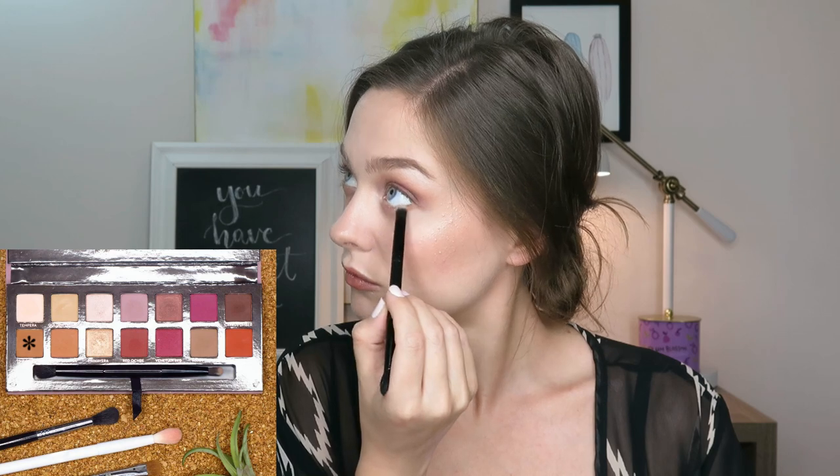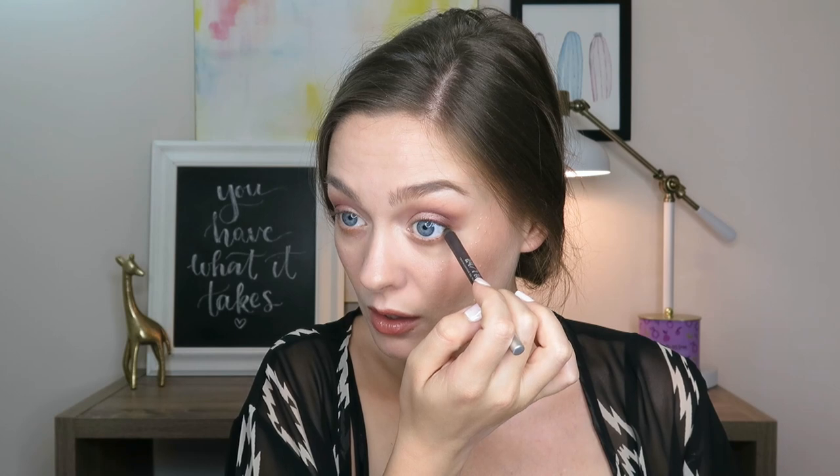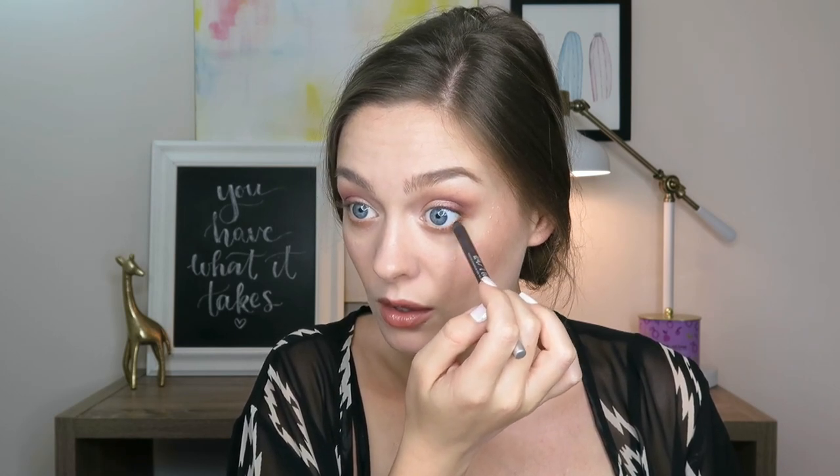Then we're going to start on the lower lash line — I did do the rest of my makeup off camera, by the way, because this is just an eyeshadow tutorial. Taking Raw Sienna, starting in the outer corner of the lower lash line, and then blending inward as the product leaves the brush, keeping most of the color on the outer corner. Then I went ahead and tight lined with my favorite brown liner — you can use any brown liner that you have.